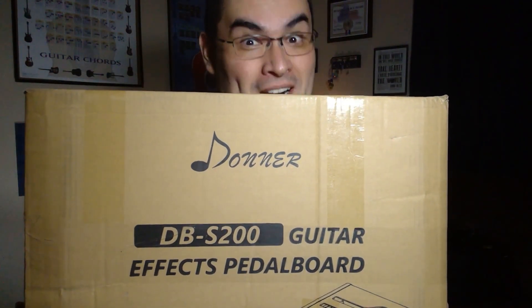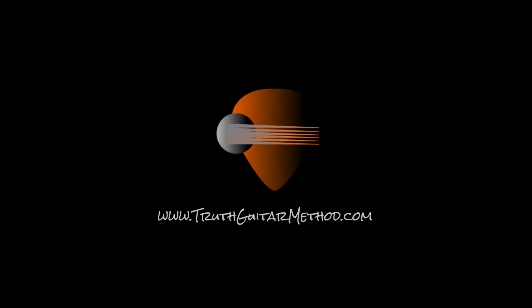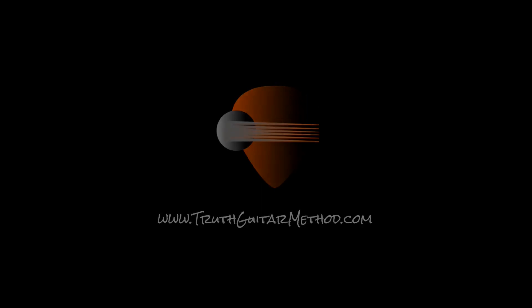We're going to review this baby right now. What's up everybody? Welcome to Truth Guitar Method. My name is Joel.